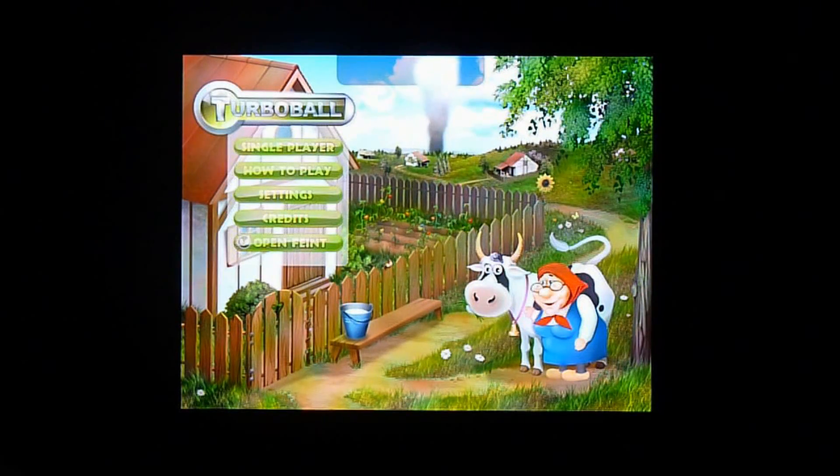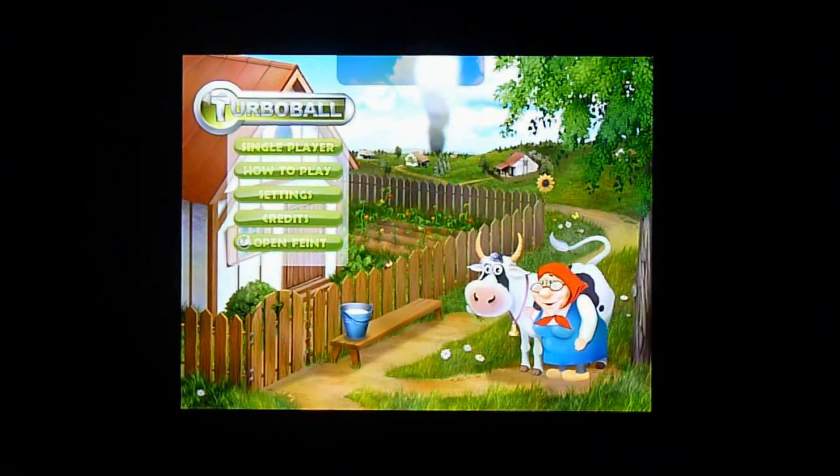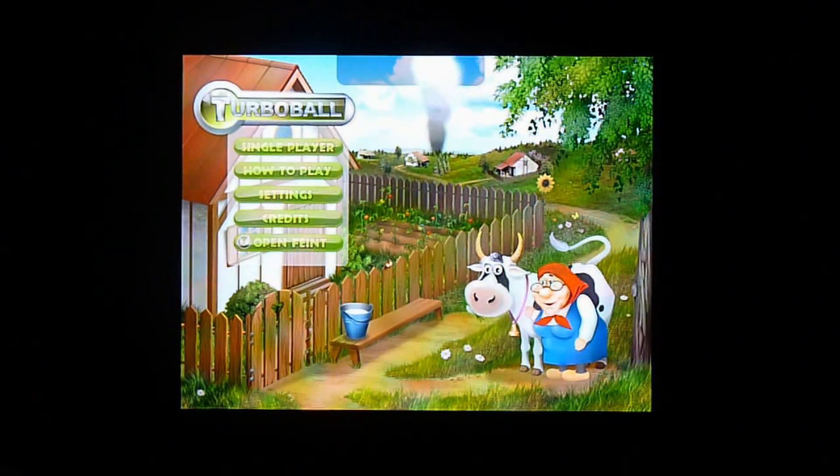Hey guys, iPad Gamers here with another video tour of another iPad game. This time we're going to look at Turbo Ball.